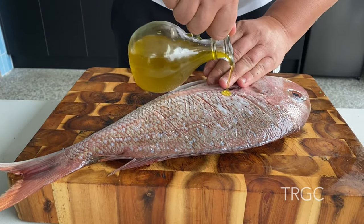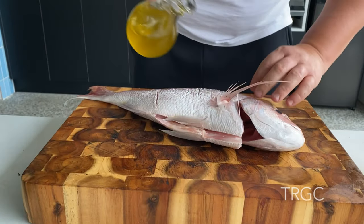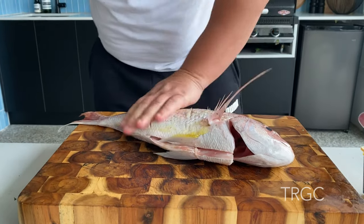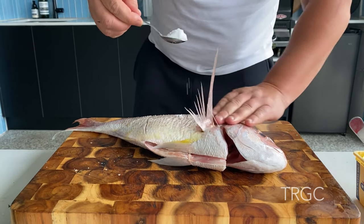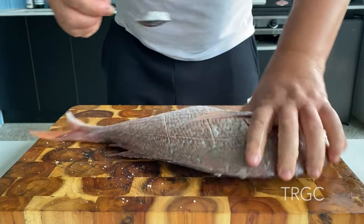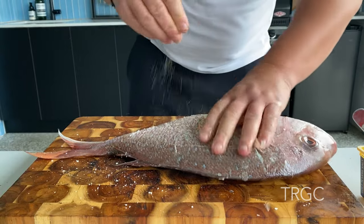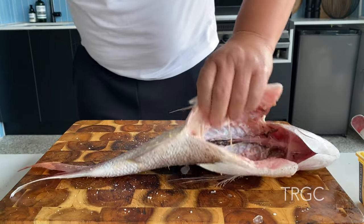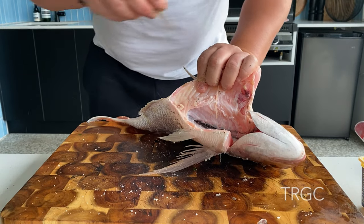A little bit of oil. A little bit of salt. A little bit of pepper, both sides. The belly. And pepper.